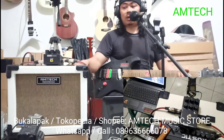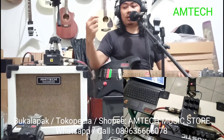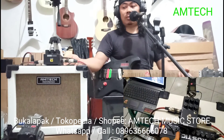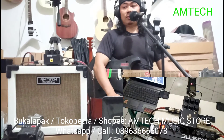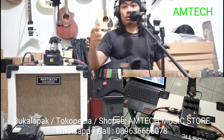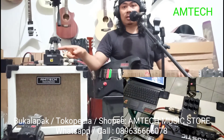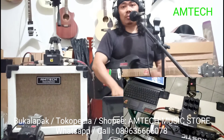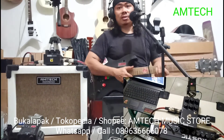Kalau mau masuk ke mixer, ini udah ada line out, tinggal masuk ke mixer atau PA, amplifier yang power-nya gede, tinggal masukin ke situ, langsung suaranya keras, udah ter-mixing di sini. Oke, salam jumpa kembali dengan kita, Amtek, salam sukses.